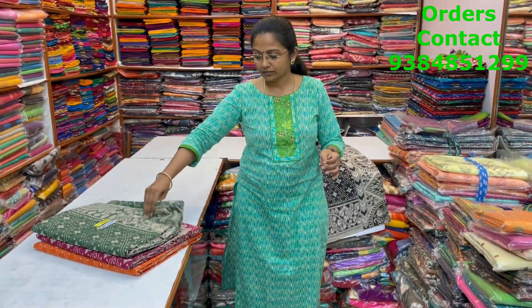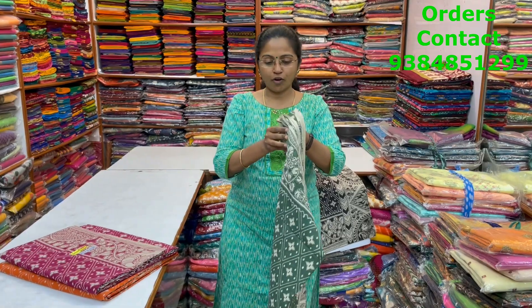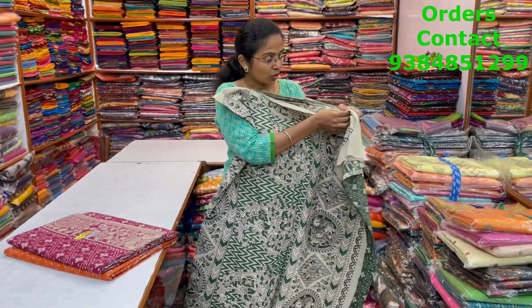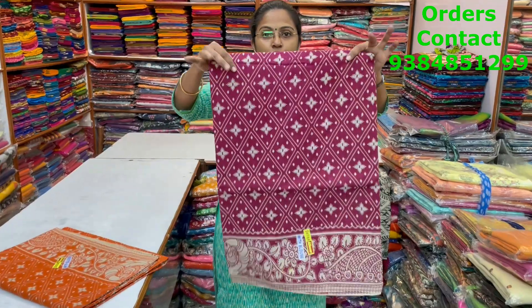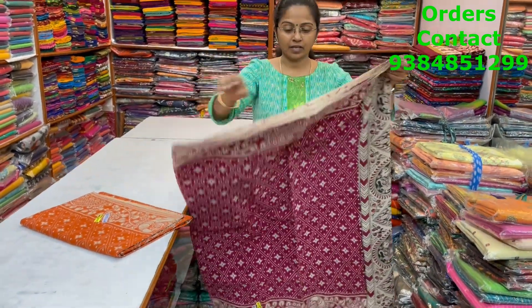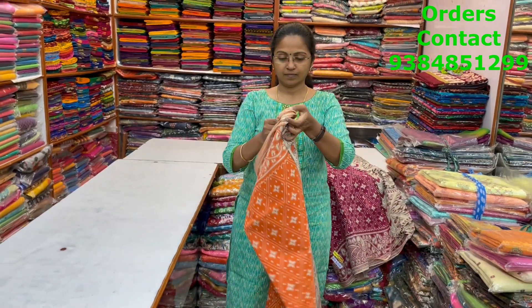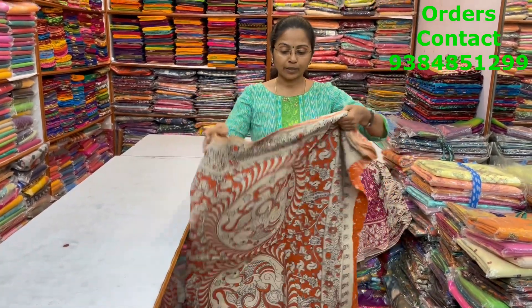The next color in the same pattern is a nice green with off-white shade. The body and pallu are shown, and the blouse is in column pattern. The next color is pink — body and pallu shown. The next color is orange — body and pallu shown, and the price of this saree is 820.